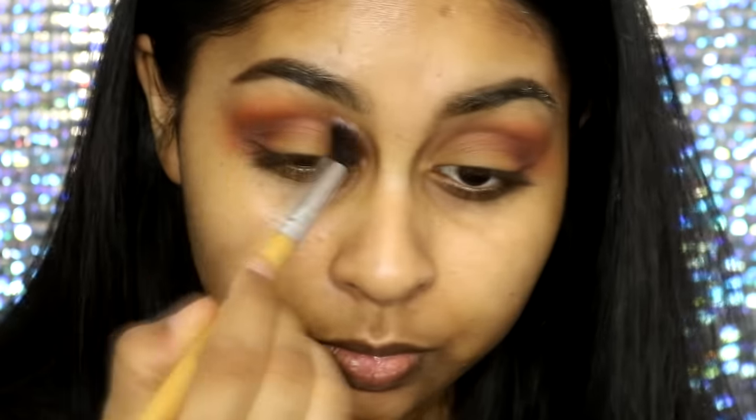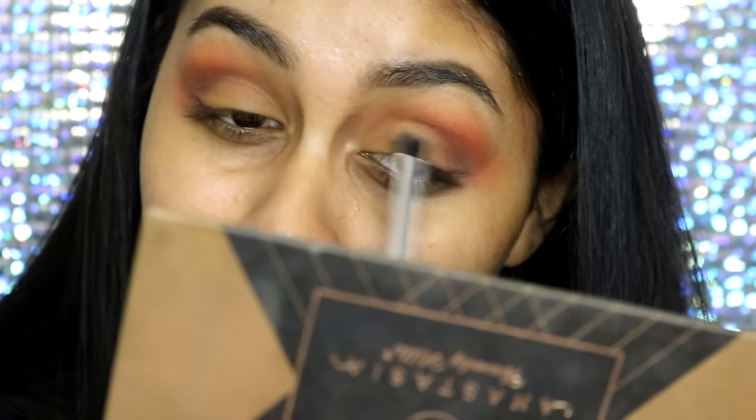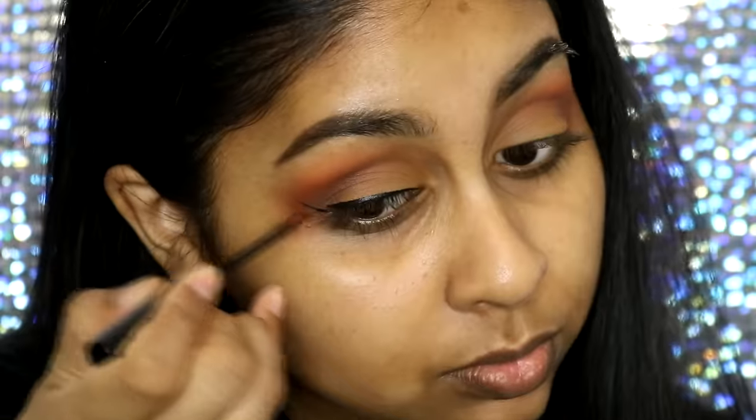Now I'm going to take this orange shade as well from the 35O palette and just blend this above Morocco, just to add a bit more color in that area. I went back as well with that dusty yellow shade and packed a bit more on my mobile lid.